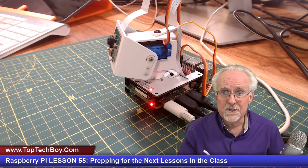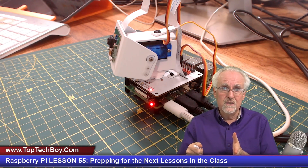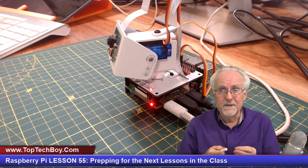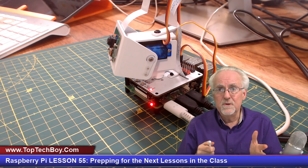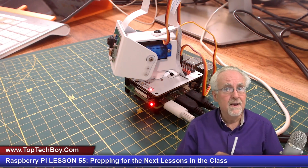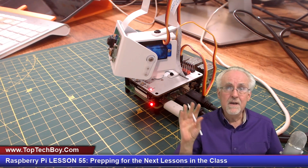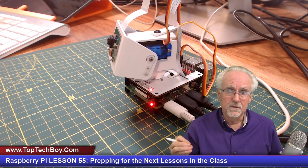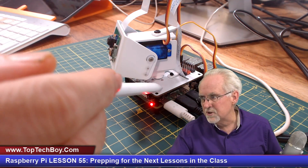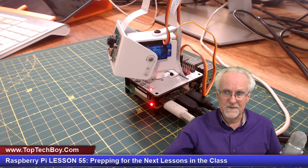Some of you guys might want to put something together completely on your own using Fusion 360, where you build a pan-tilt camera mount unit with something you designed completely in Fusion 360 — that would be a great option. If you just use the servo you already have, you're going to get 90% of the learning out of these lessons. But there are just some super cool things you can do if you actually get the hat.